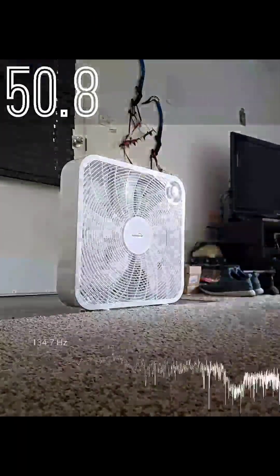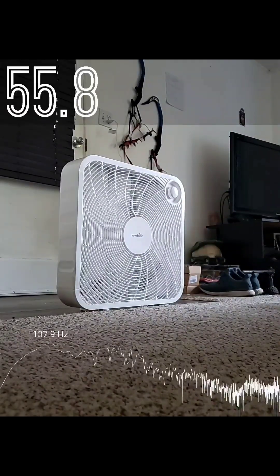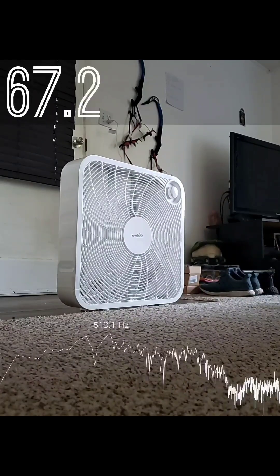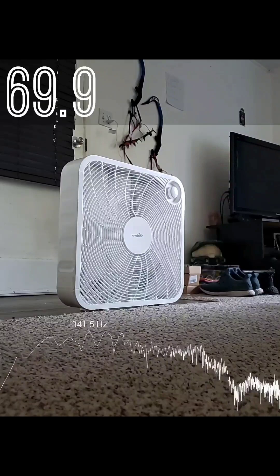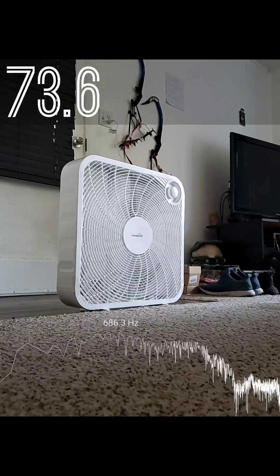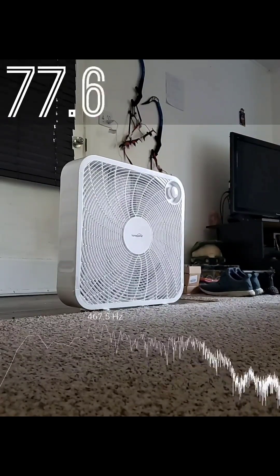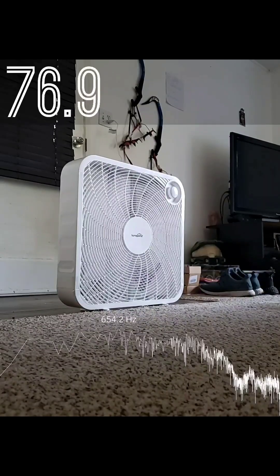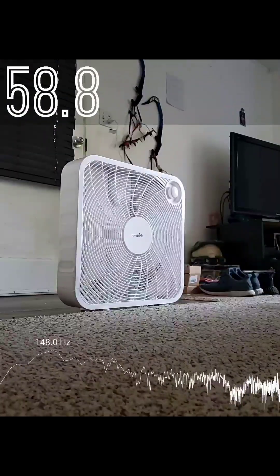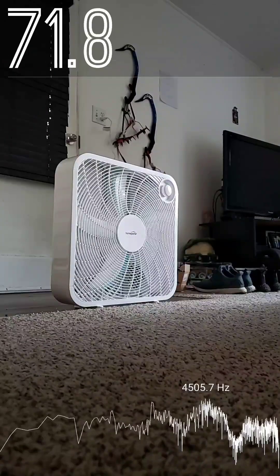Stock fan. And now it's feather tech time.